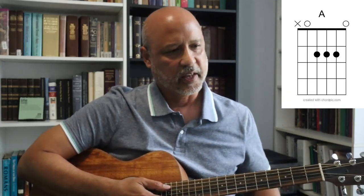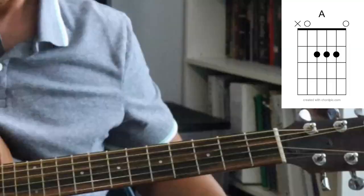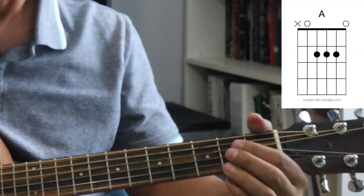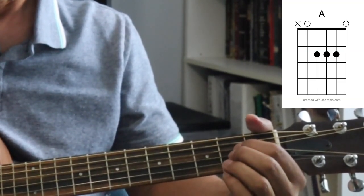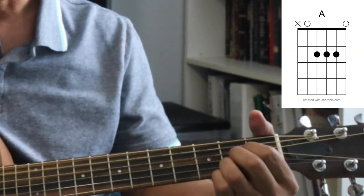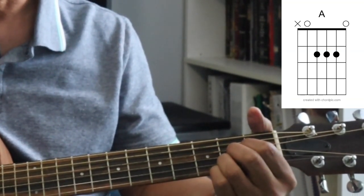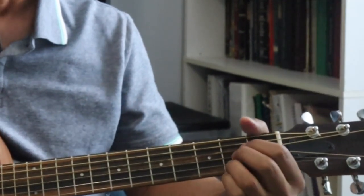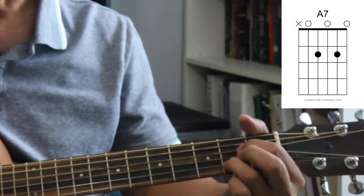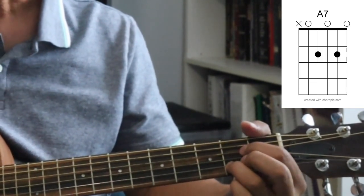The next chord is an A chord. You'll take three fingers, keep them in this order, and put them on the second fret on the fourth, third, and second strings, and strum five strings. The next chord is just like it, but you take your middle finger off, which makes it easy to play — that is called an A7.